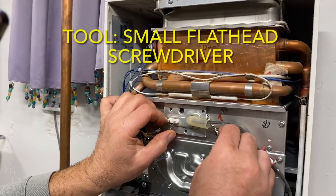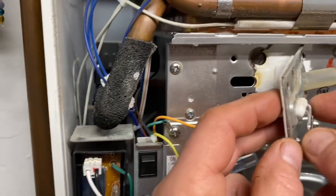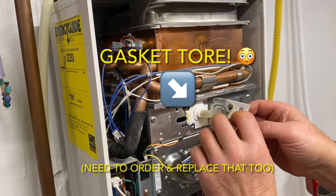Now when this panel was pried off with a small flathead screwdriver, it actually ended up tearing the rod holder gasket behind it. We'll have to order one of those and replace that as well. So if you're doing this repair, we'd recommend ordering both the flame rod and the gasket and replacing both at the same time.